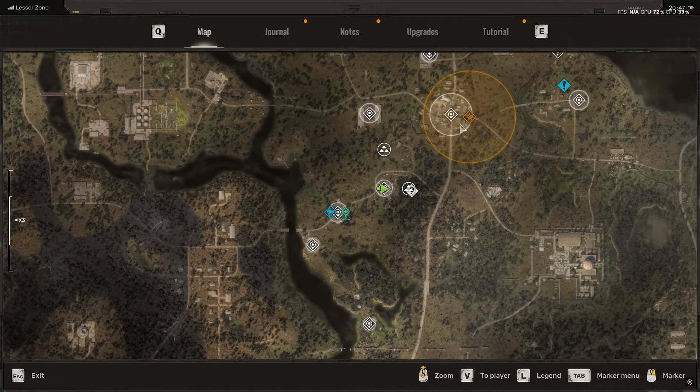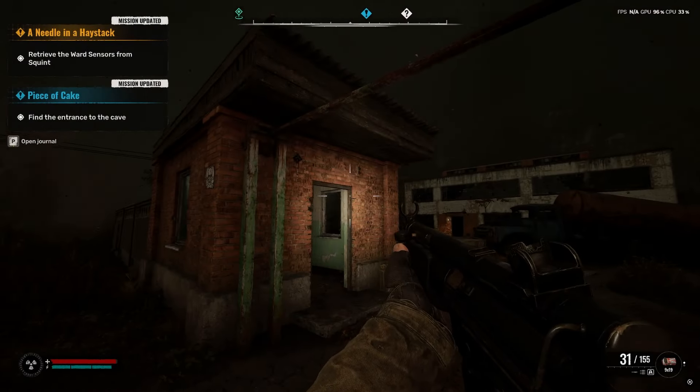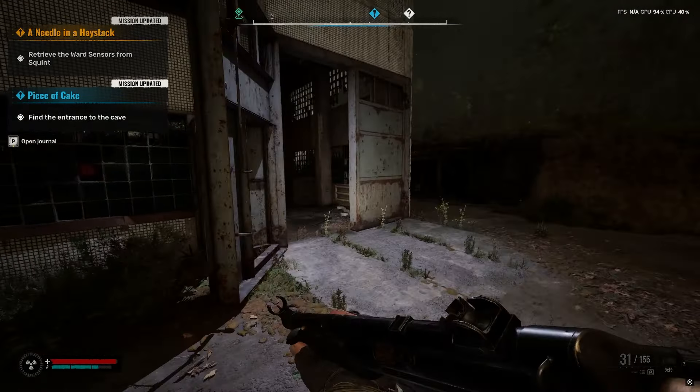The location is kind of south of the Zalesia base. Once you get here, the area should look like this — maybe not with the same weather, but the same building of course.